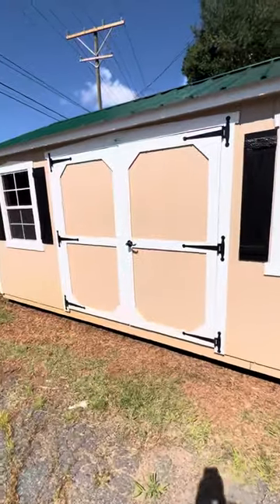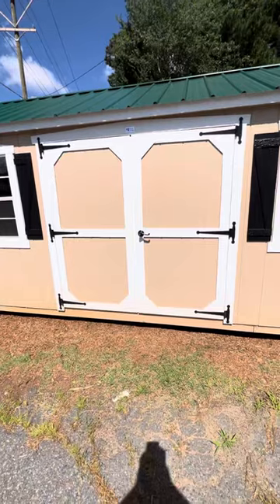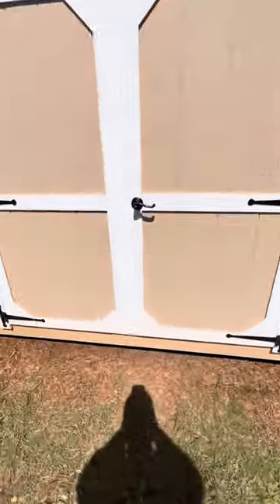Double access doors with 69-inch clearance left to right. Deluxe hinges and a keyed latch. Comes with two keys so you can lock your building.